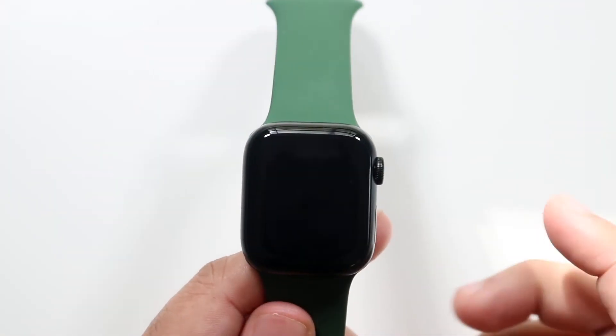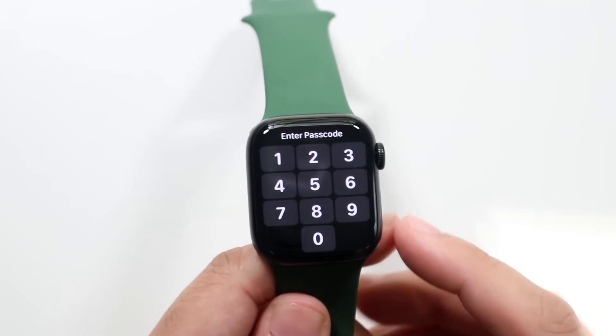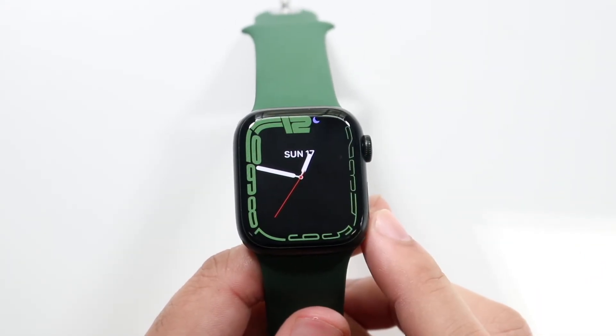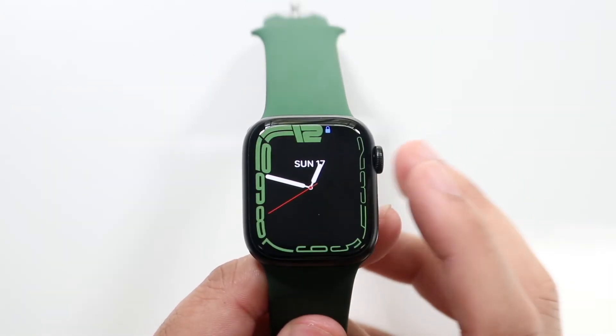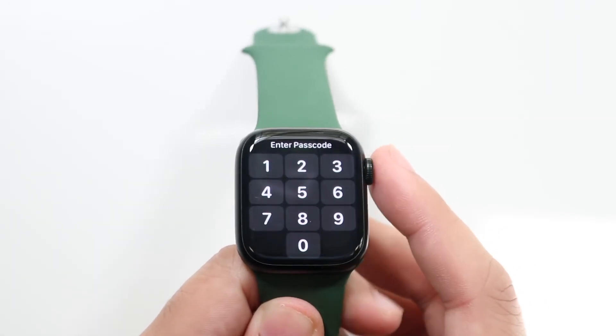So if you go ahead and power it off and you go to power it on, it may require you to type in a passcode whenever you want to use anything besides the watch face. When you type in the passcode that's pretty much it. When you look away you have to type it in again, so you click on the screen and as you can see it types in the passcode.